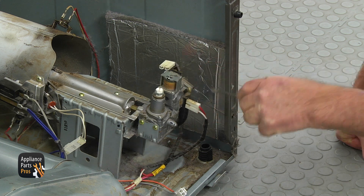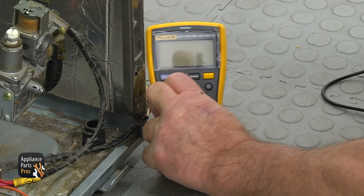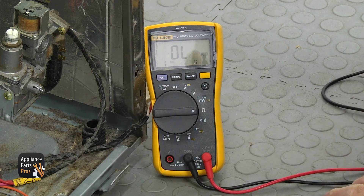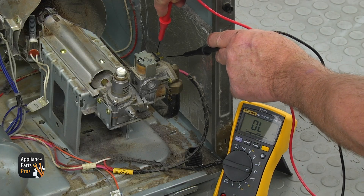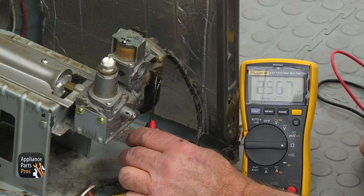If you are not satisfied with the two tests we ran, you can do a third one at the coil's terminals. Using a flat-blade screwdriver, remove the plugs from the valve coils. Set your meter to kilo-ohms and touch both probes to the coil terminals. The normal resistance value should be between 1.5 and 2.5 k-ohms. If it's out of range or reads zero ohms, replace the gas valve. To test the second coil, simply repeat the procedure.